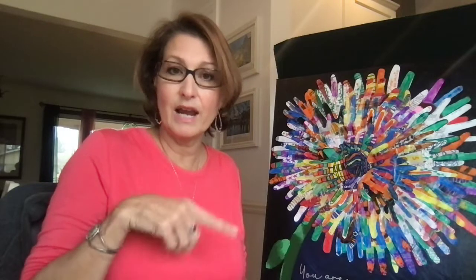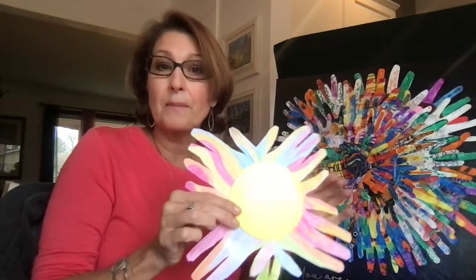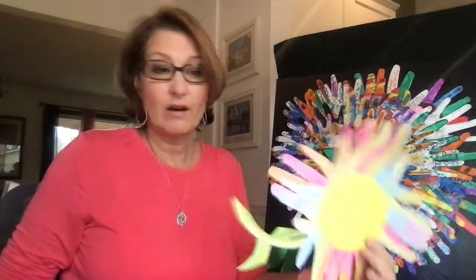If you're a DRE, you could do this as a beginning-of-the-school-year activity where you have every student in every grade do their hands and put together a beautiful bulletin board, remembering that we're all in this together and that we are God's children — we are all beautiful and made in his image. Another thing you could do for a small classroom: have students trace their hands. This could be a partner activity too, where one kid helps the other trace. You need about four tracings to cut out and make a little flower, which you could put up on a bulletin board or take home.